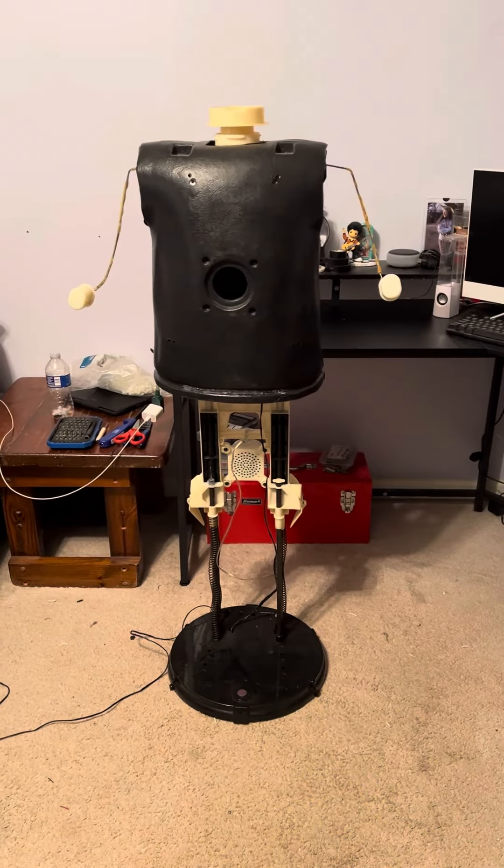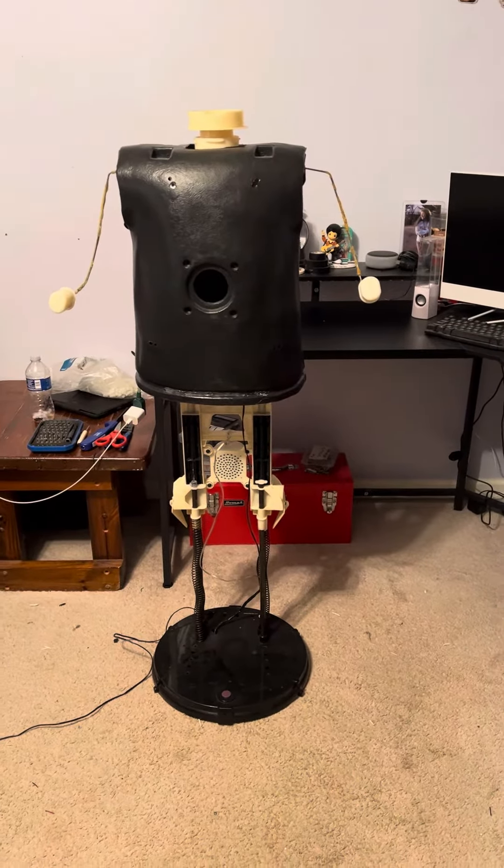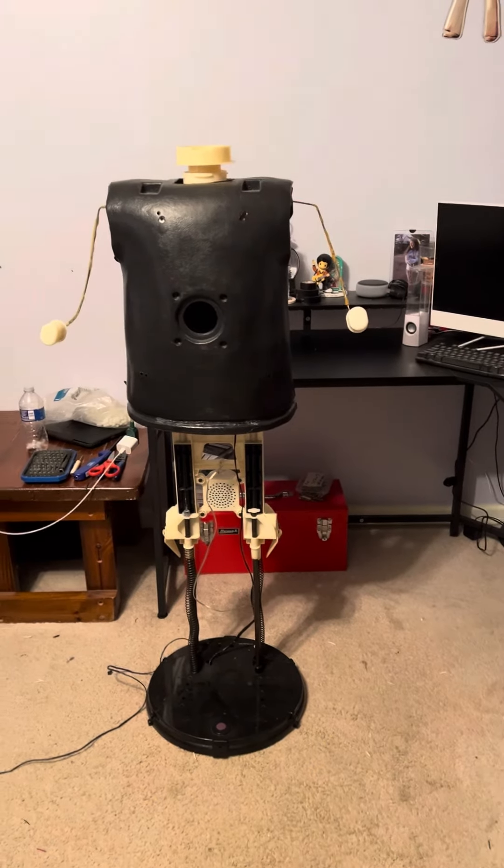Hey guys, Holiday Master here, and today I've got a quick little video for you. This hasn't really got a name to it yet, but it's a future Easter project is what I'm going to name the video.